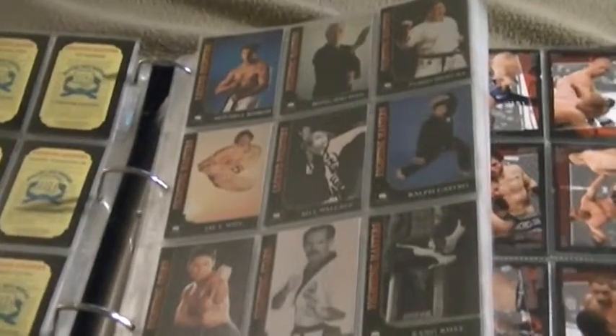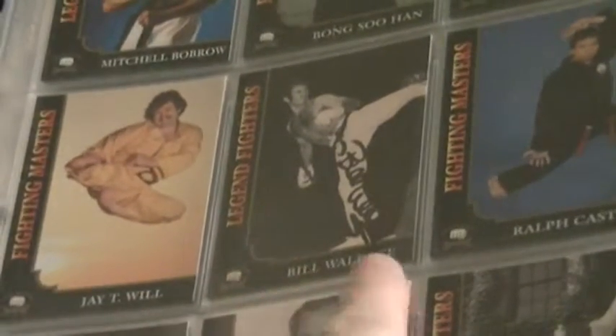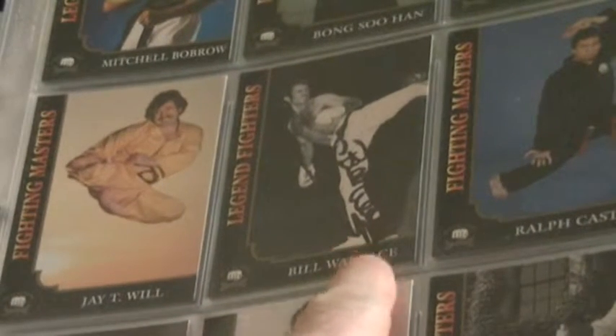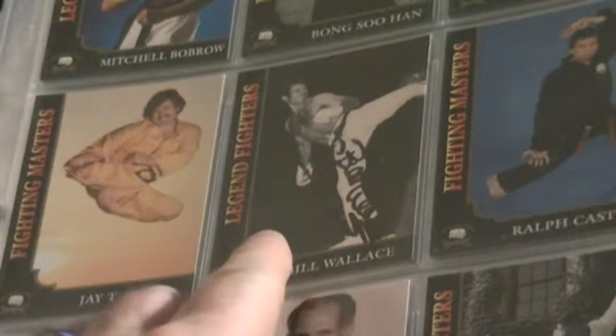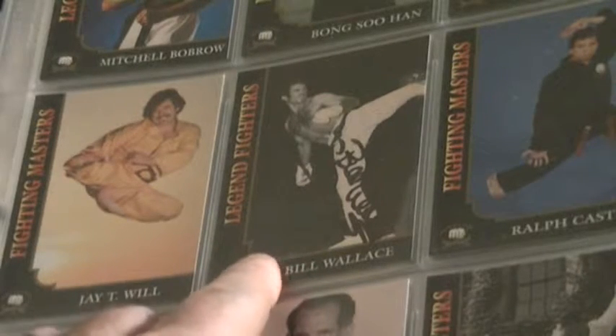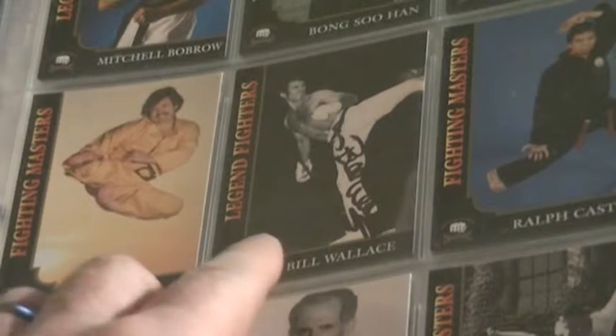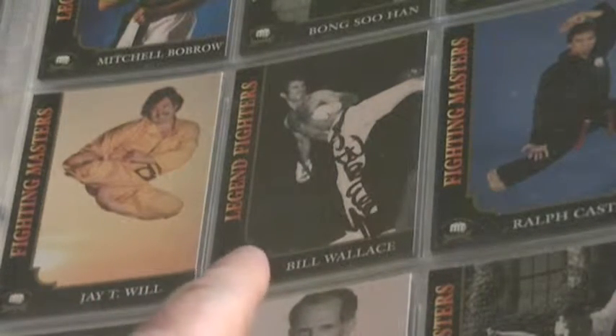The second of the three autographed cards is Bill Wallace — Superfoot. I met him in my hometown of Kokomo, Indiana. He was at a Pailum Kung Fu school doing a seminar, and I was able to get him to autograph that card.